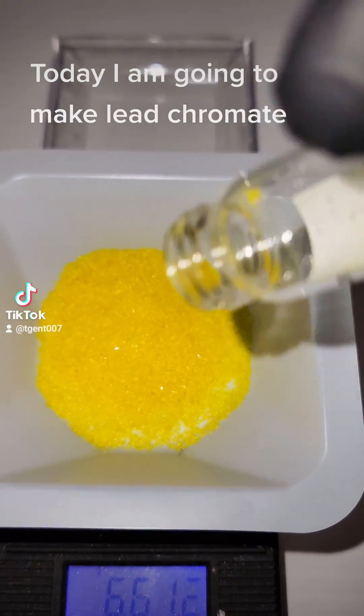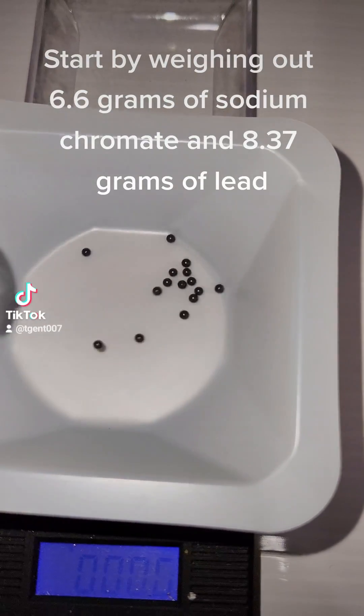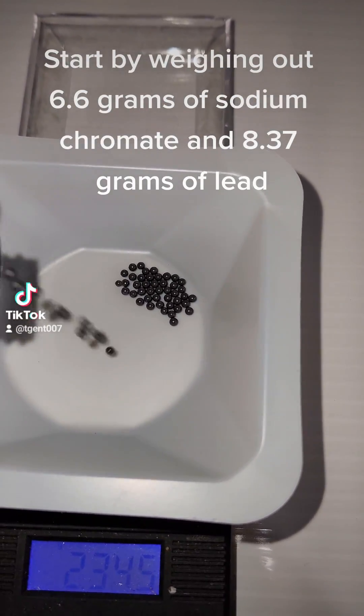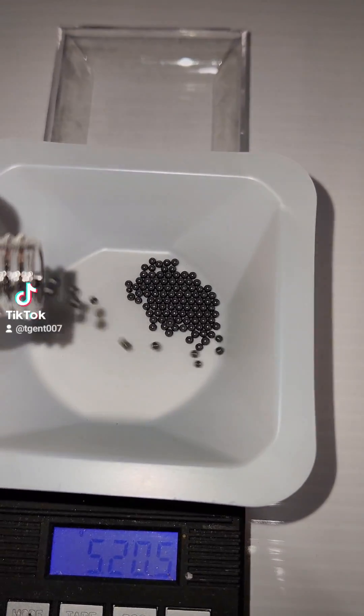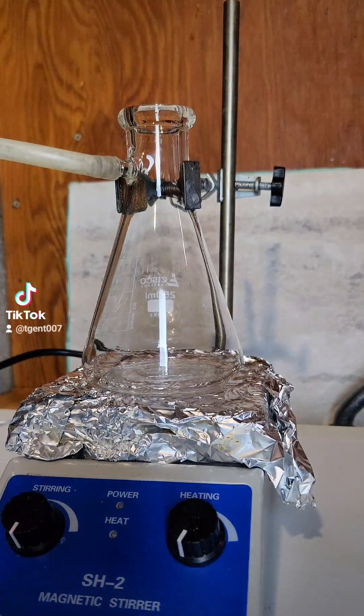Today I'm going to make lead chromate. Start by weighing out 6.6 grams of sodium chromate and 8.37 grams of lead. Maintaining this ratio is important because both of these reactants are highly toxic, but lead chromate itself is relatively non-toxic.